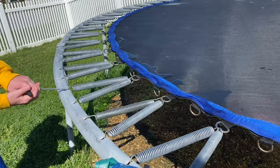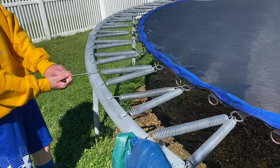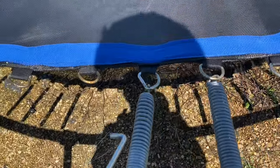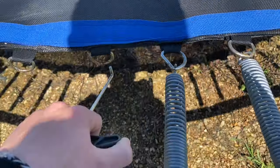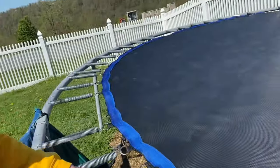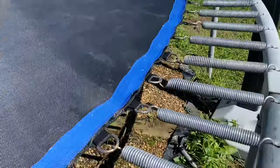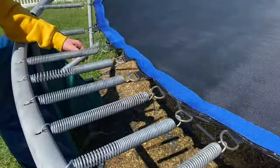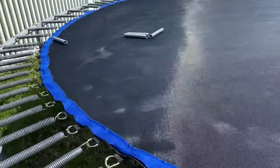Crossing the springs makes it bounce higher. Right now we're straightening out the springs because it wasn't a V and it was leaving one open — it was just too confusing. We're putting them all straight again so we can start crossing them, because it was too confusing to do it from a V. It's gonna take more time but hopefully it'll be worth it.